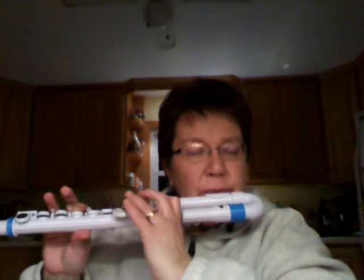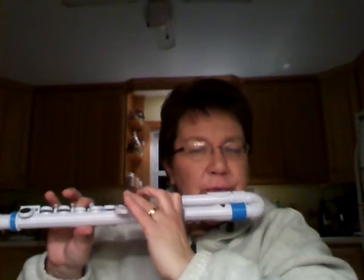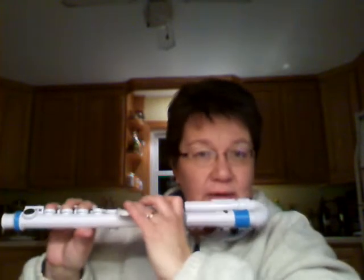Maybe if I can play it here. I particularly like the sound of the low register. Maybe it's just because it's so close to my face, but it really seems to be a rich sound, I think.